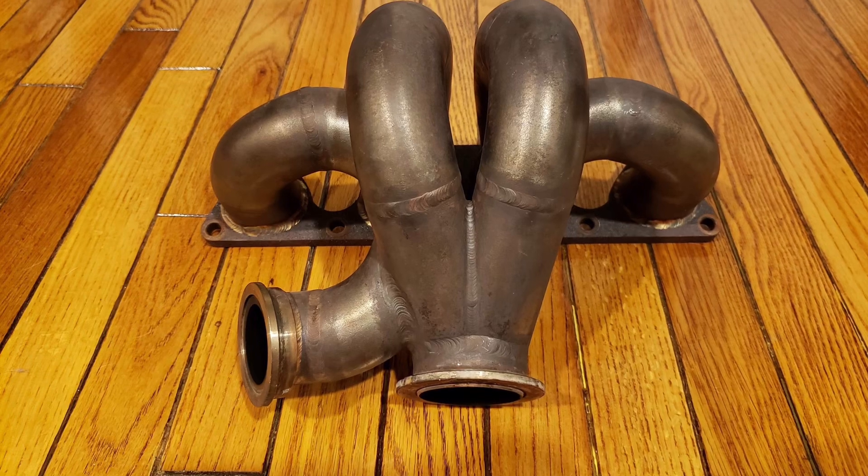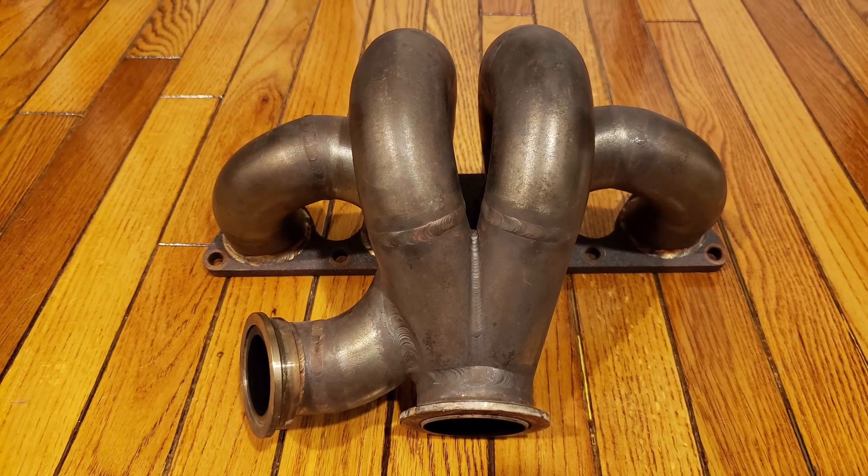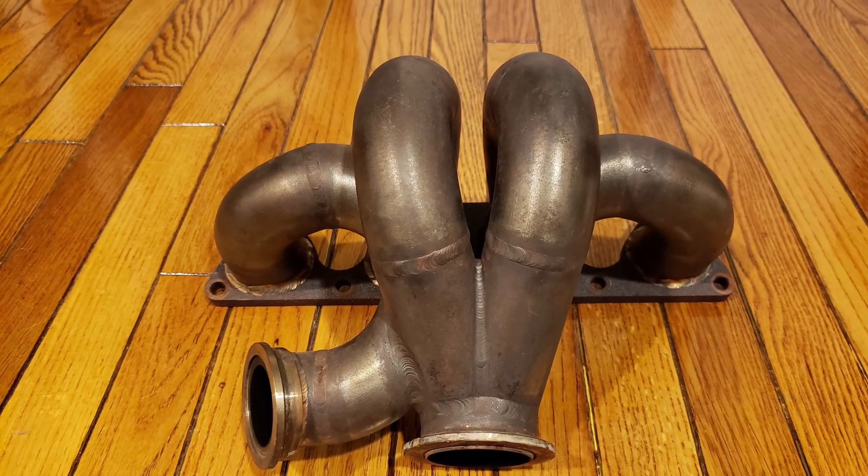I also picked up a bottom mount turbo manifold. It is really, really well made. It is already set up for a V-band so I have to figure out if I even have clearance to run a turbo with the stock traction bar on this car.